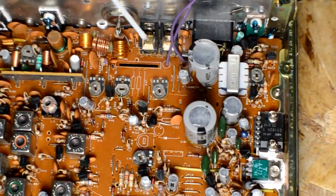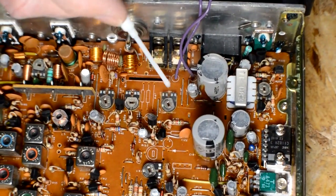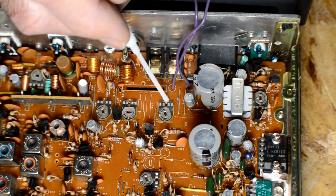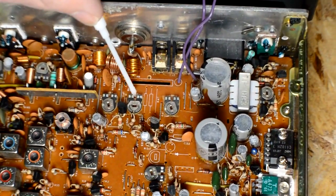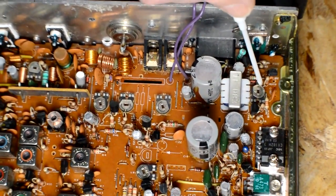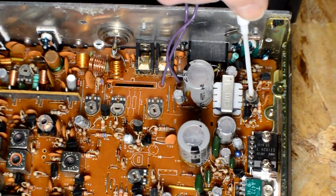I'm going to show you what we're going to do here. We're going to look at VR5 — this is just a pot, and we're going to turn that with a little plastic screwdriver. That adjusts the modulation. This one over here is VR6; we'll be turning that with a screwdriver — that adjusts the sideband. And over here is VR10, which adjusts the power output for the AM side of the radio.